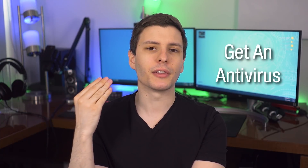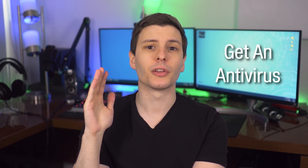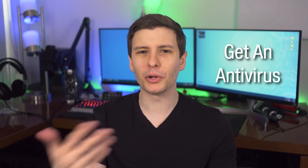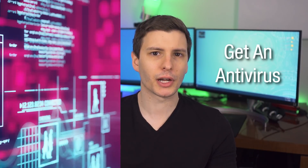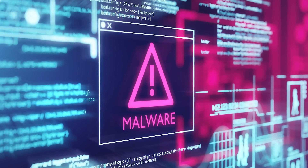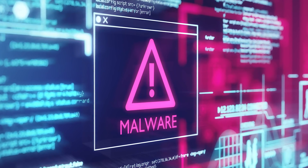The third thing you should definitely do is install a good antivirus, specifically one that has some kind of real-time network protection and web protection. The one that comes built into Windows isn't necessarily bad for basic antivirus stuff, but what you also need to worry about these days are exploit attacks on your web browser or other software, which can potentially infect you without you even doing anything.